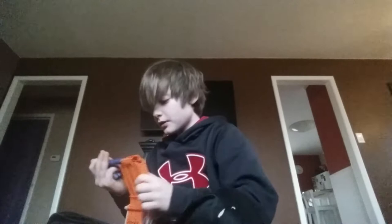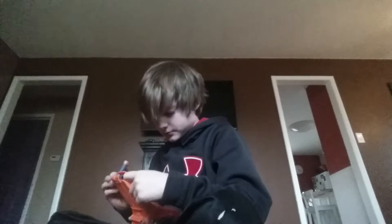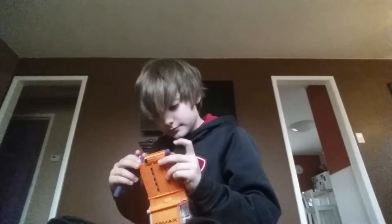My driveway is pretty big and it'll help a lot. Let's get these last ones in here. I'm pretty excited to see how this thing fires. I've wanted this for like ever — ever since it came out I've wanted it. And today I got it.